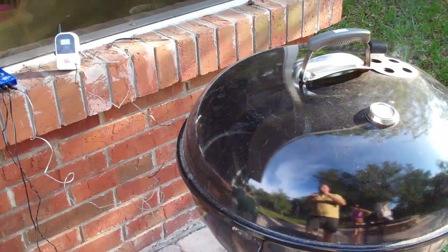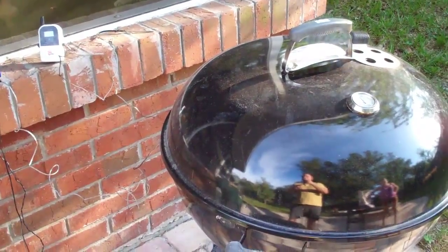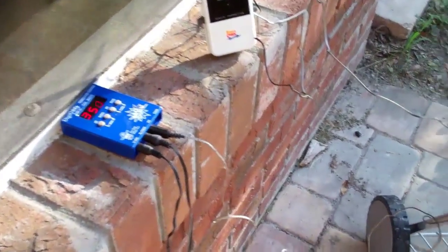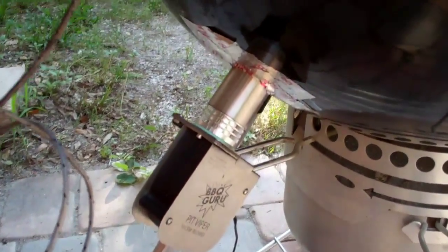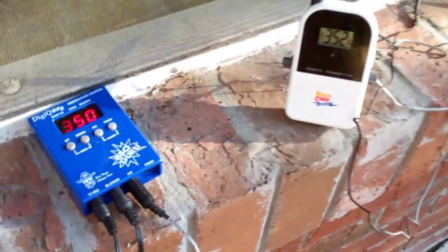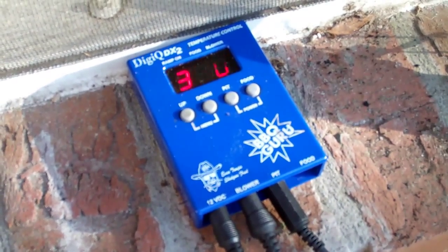The kettle has come up to temp now, so I'm getting ready to throw the meatloaf on. I wanted to show you my setup - down here on the kettle I've got the fan for the DigiQ mounted right there, so it's completely controlling the temp of this large Weber kettle. As you can see, it is dead on 350°F - I dialed it in at 350.